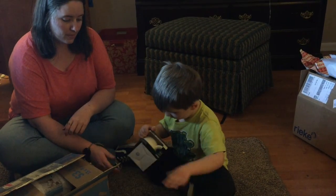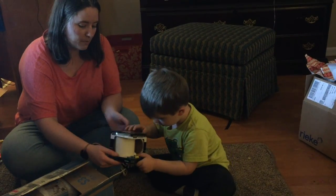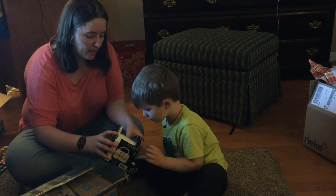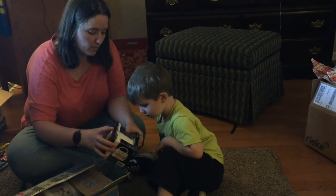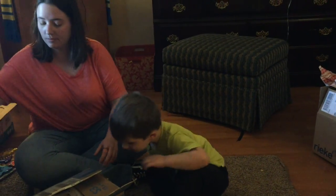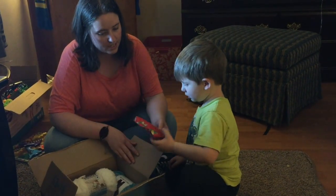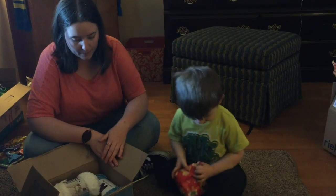Oh! A paper! That's a cup that you can paint! Look! Mama will help you do that later. See, it's got paint with it and you can paint on it. Isn't it cool? Hold on a second. Let's see. This one says Jessie. Oh! Thank you!